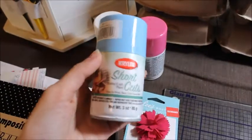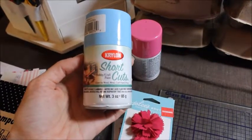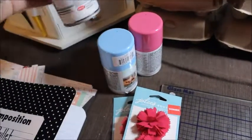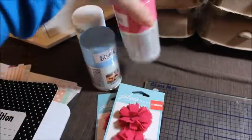Then I found these Shortcuts by Krylon. It is a hobby craft paint that is great for wood, metal, craft foam, and more. And I got the colors Bonnet Blue, Gloss White, and Hot Pink.